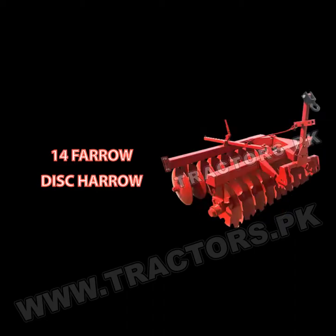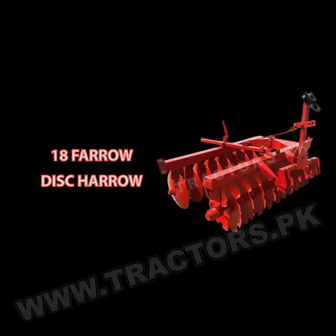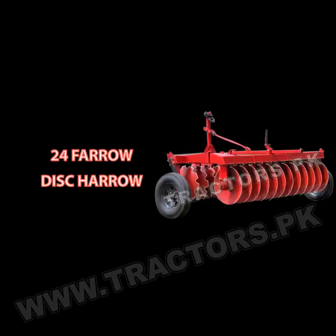Available sizes include: 12 disc harrow, 14 disc harrow, 16 disc harrow, 18 disc harrow, and 24 disc harrow.